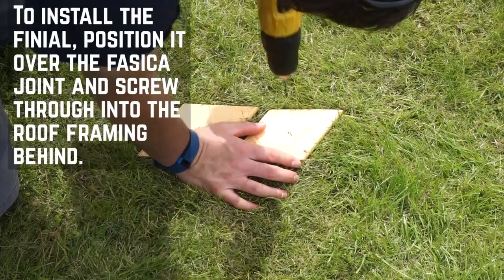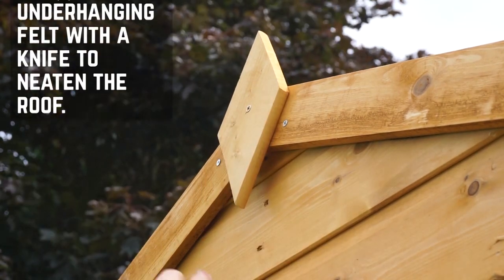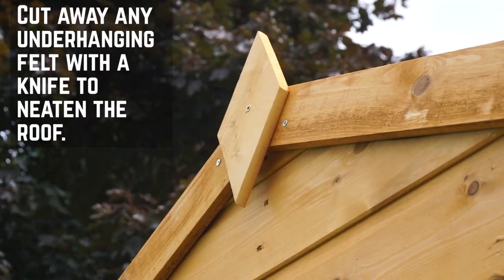For the finial, make sure to pre-drill the screw holes to prevent splitting and position over the fascia joint. Secure a finial at each end with 40mm screws.